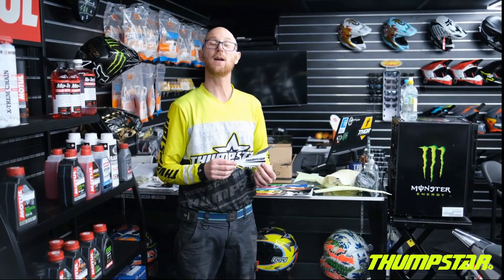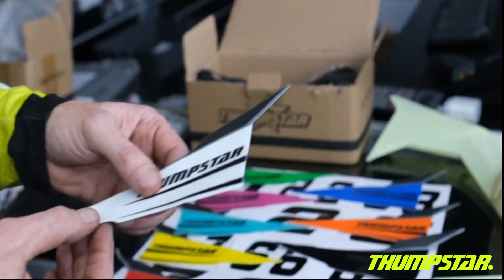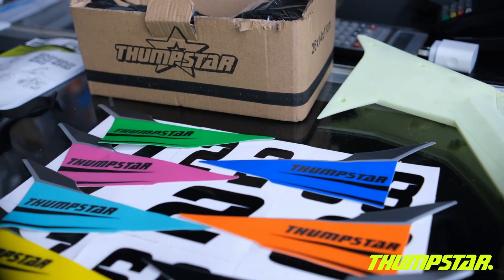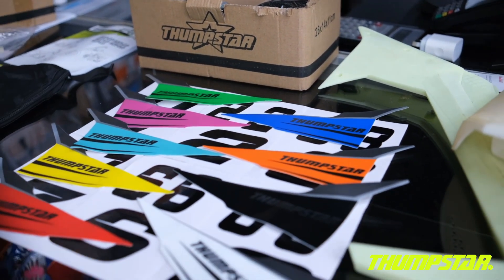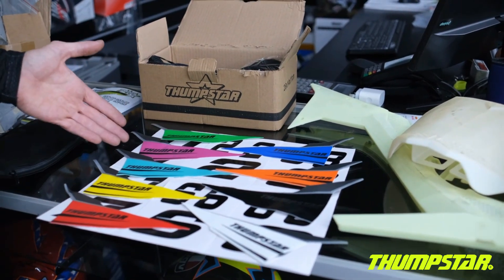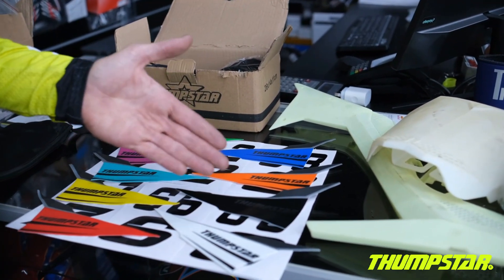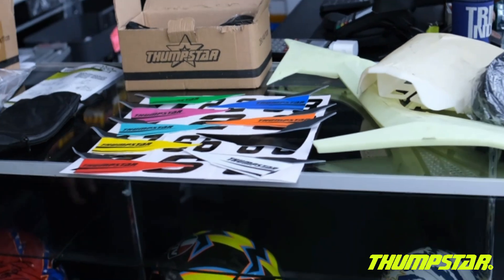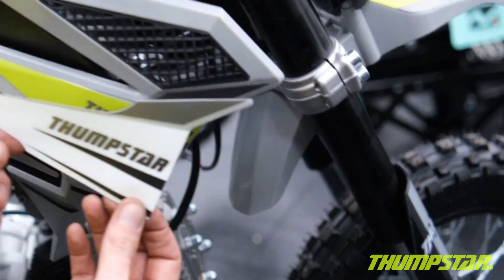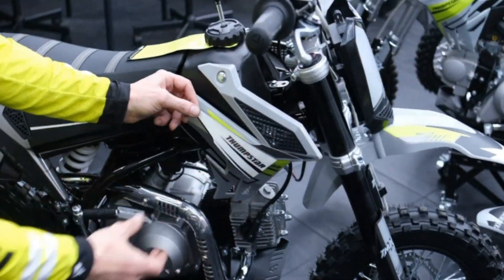The TSB range comes complete with a very elaborate spare parts kit, including the colour change kit and numbers. We've got ten different colours including the neon which is already on the bike, as well as red, yellow, turquoise, purple, green, blue, orange, black and white — meaning you can customise your bike however you like. These decals will simply replace the other ones. They are extremely easy to apply and will definitely give you that custom looking design.